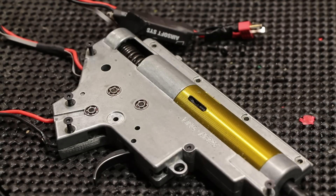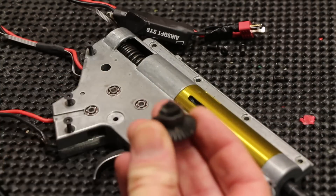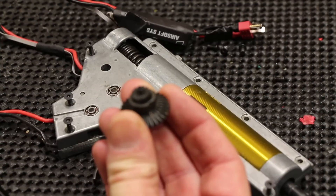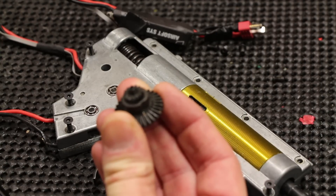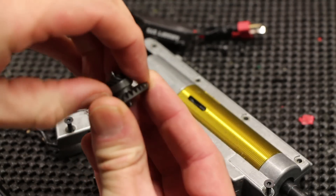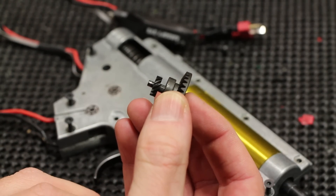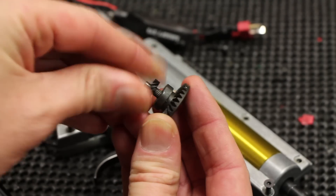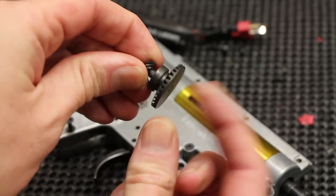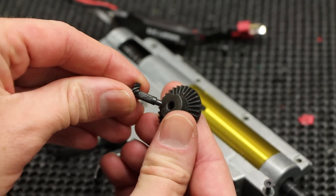Chris opened it and couldn't find anything. We initially thought the ASCU unit had gone, but it wasn't — it was actually the bevel gear. High-speed helical gears fail in a slightly different way. The piece that did it — here's the gear — basically the shaft popped out of the center. So this was spinning but the gear piece here wasn't. That's what happened.